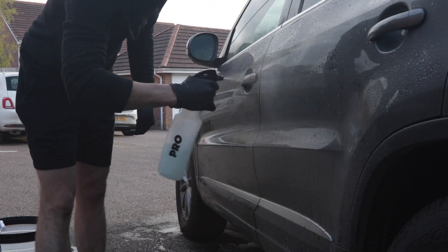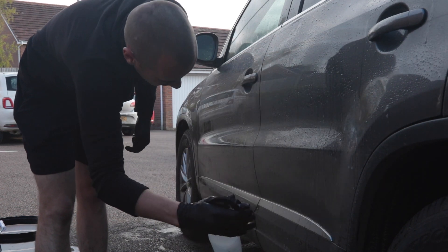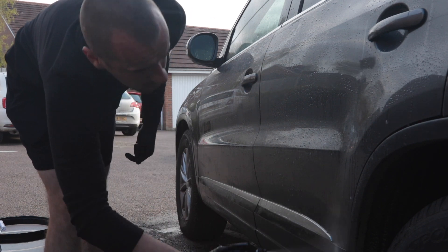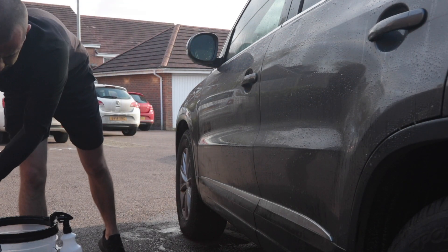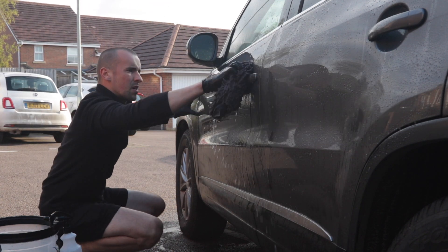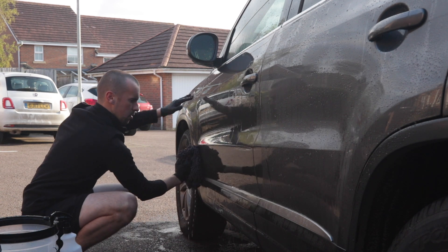Moving onto the sides and the grimier areas of the car, I did a couple of panels with the pre-soak solution at any given time, just to allow it to dwell for slightly longer. Then, as per normal, I came back with the wash mitt and used one side before flipping to a clean side.